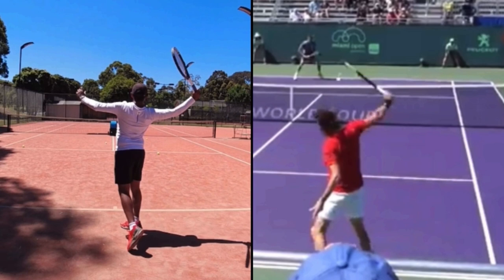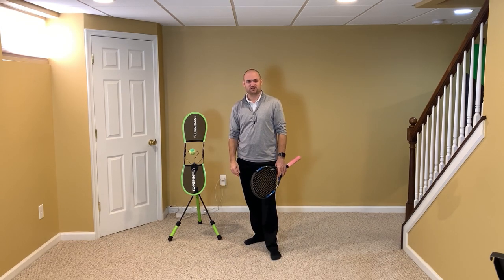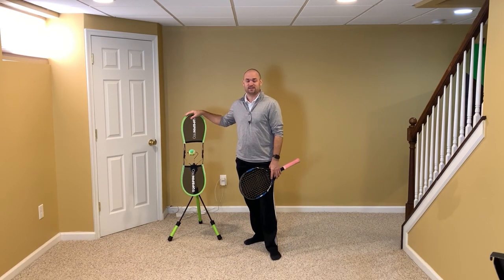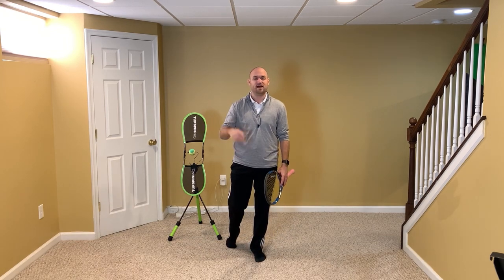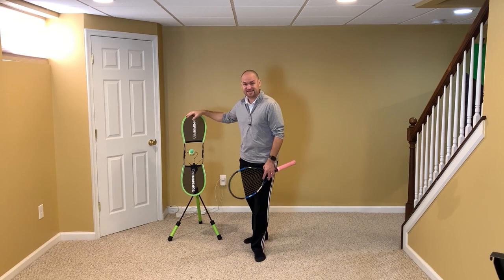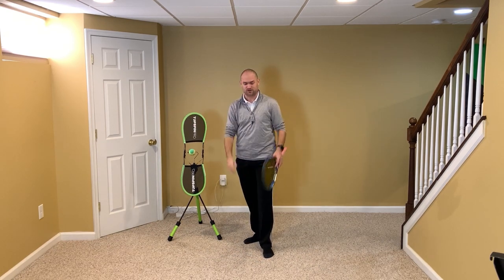Let me show you this in front of the camera. I'm going to be using the Topspin Pro to demonstrate the backhand form that I want Ash to copy. This thing is an amazing product — it would mean the world to me if you went into the description below. I'll even pin it in the first comment — use my affiliate link to get this so that you can practice what you're learning in Two Minute Tennis on YouTube at home.